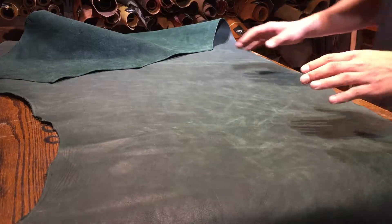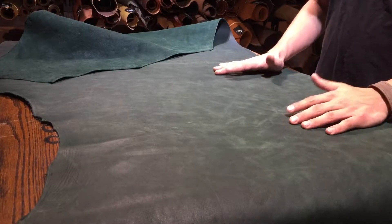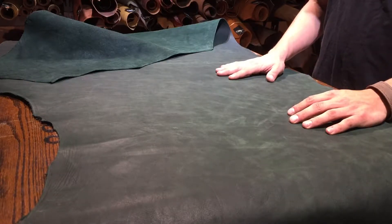Hey everyone, it's Ian with Oaks and Authentic and OA Leather Supply, and as promised I'm going to be giving you a review on the New Leaf Green waxed hide from Auburn.